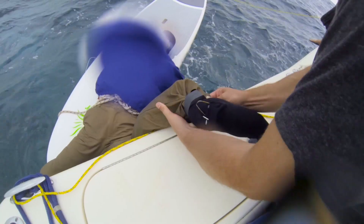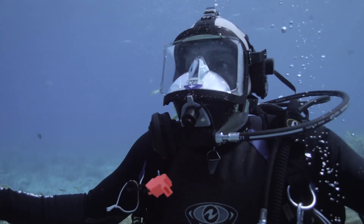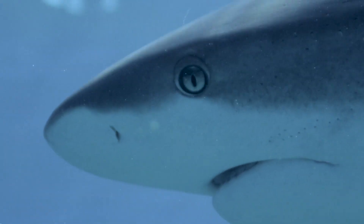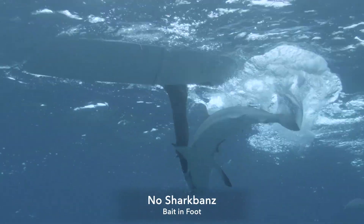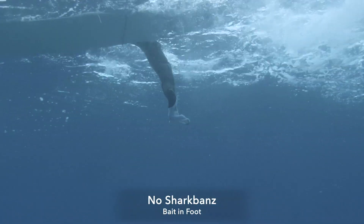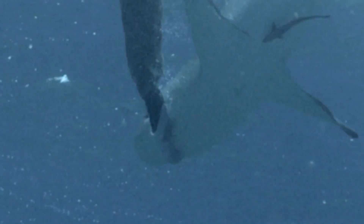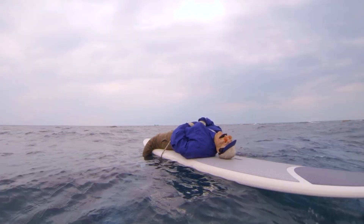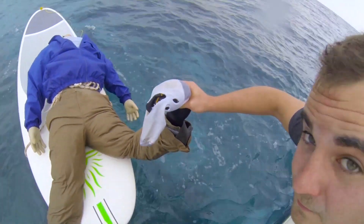Following that test, it's always really critical as a scientist to have a control. So we decided to see with all the SharkBands removed and bait in the foot, would the sharks take a bite. During that experiment, the reactions were obviously different — the sharks were really attracted to Bernie's leg and they tore it to shreds.